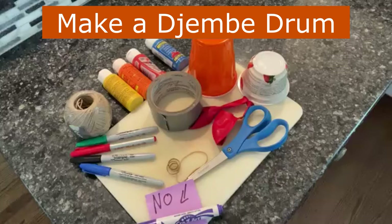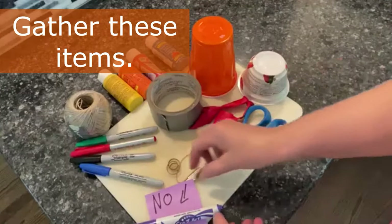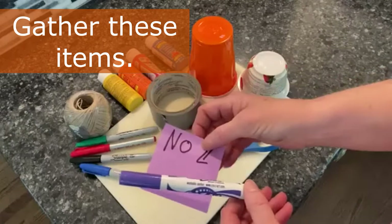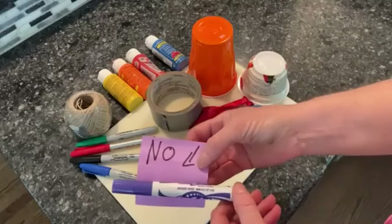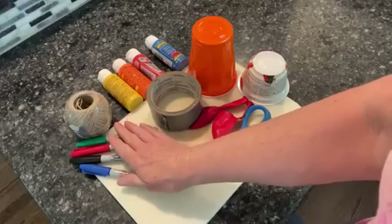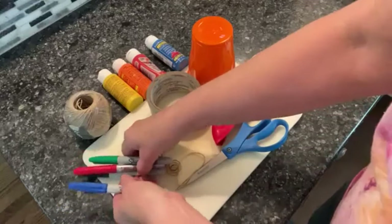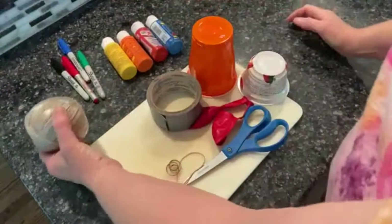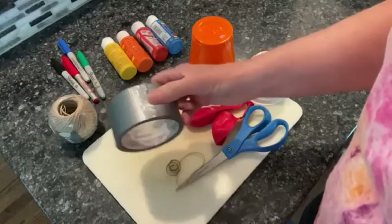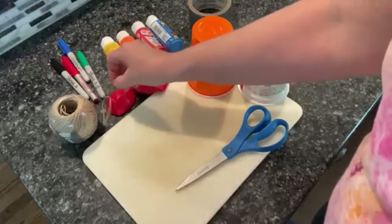Today we're going to make a djembe drum and you're going to need all of these items. Please do not use any magic markers that are washable because they will make a very bad project — take those away. You're going to need either Sharpie markers or paint. You also need string, duct tape — you could use masking tape but it might not hold as well — and two balloons and two rubber bands.